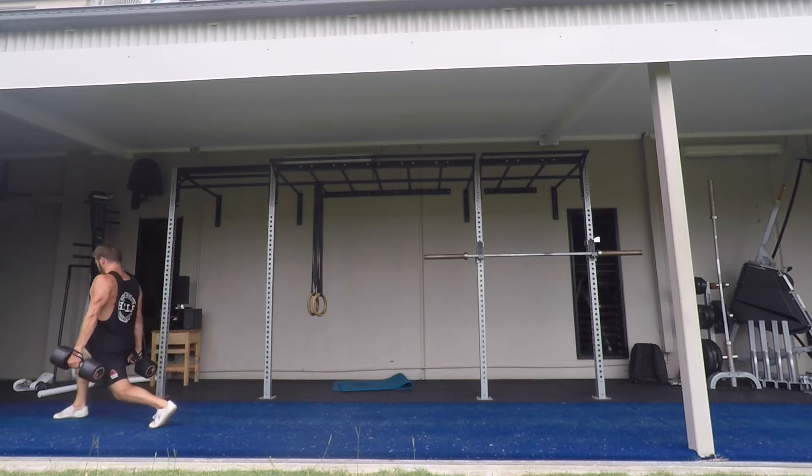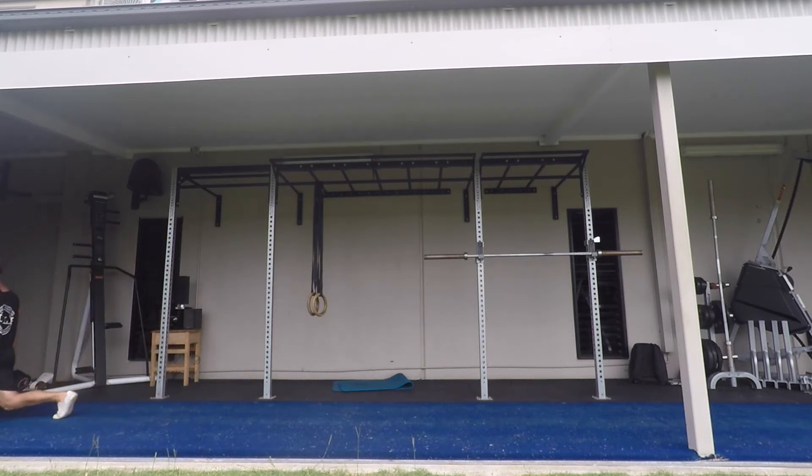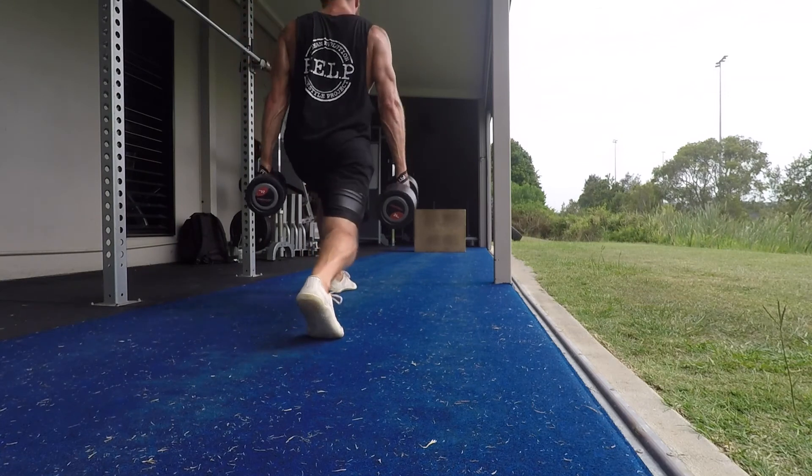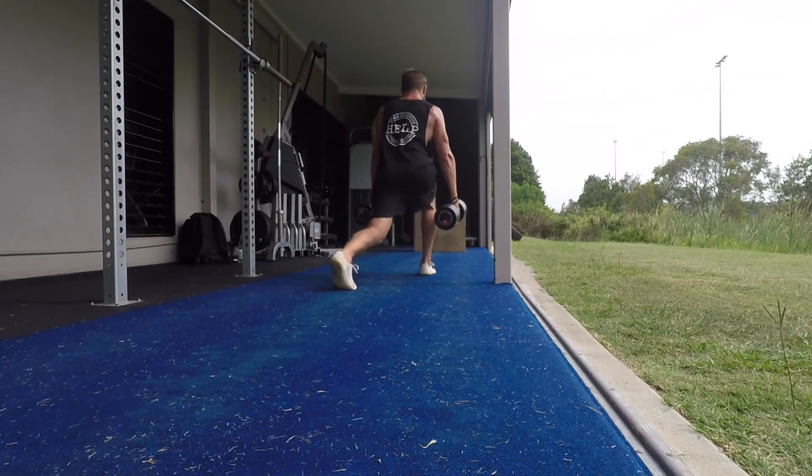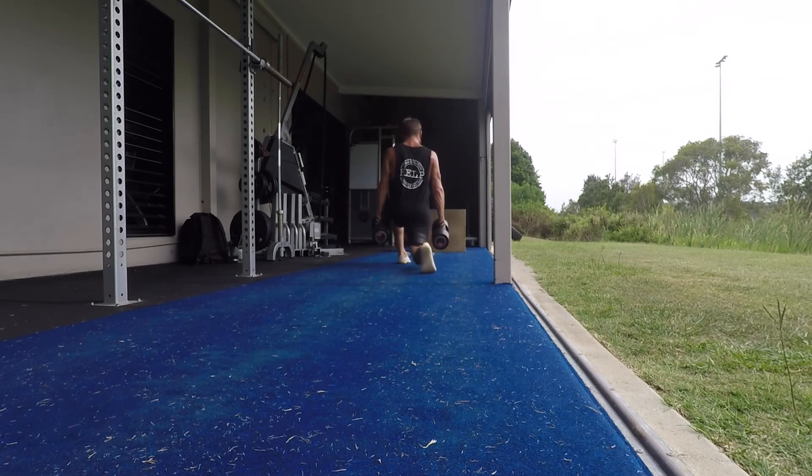Make sure the knee does not collapse inwards during the lunge — keep the knee tracking over the toes. The knee of the back leg should softly touch the floor and can be used as a target to keep the range of motion consistent in each rep.